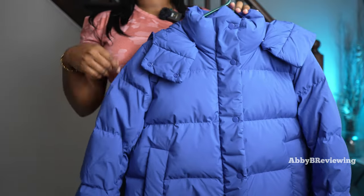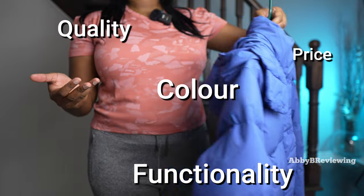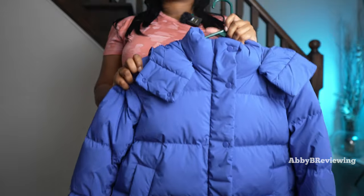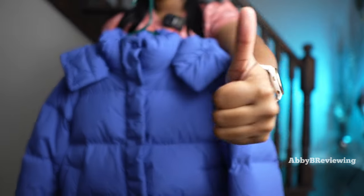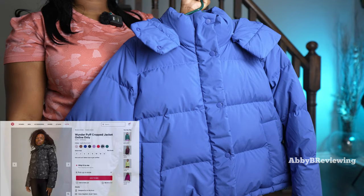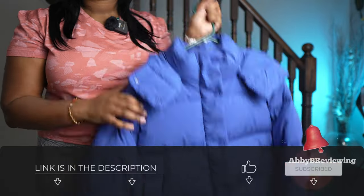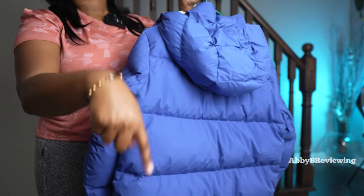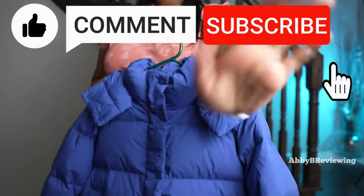Considering the price, quality, color, functionality, comfort, and fit, I'd give this a 9.2 out of 10 and a thumbs up. If you're interested in getting the Lululemon Wonder Puff Cropped Jacket, I've left a link in the description. If there's anything I missed, drop a comment below. Thanks for watching — make sure to like, comment, and subscribe. Bye!